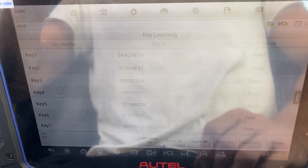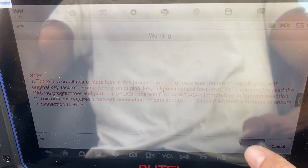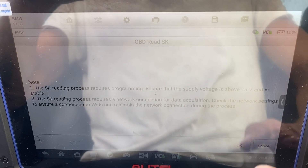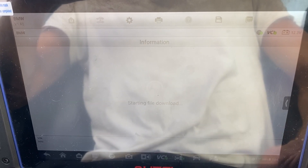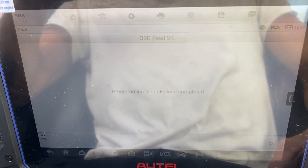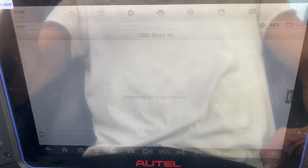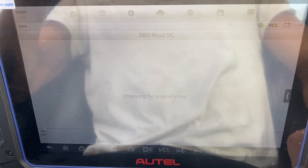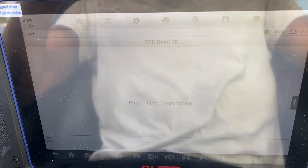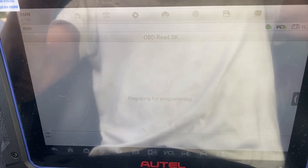Check out vehicle frequency. Let's do the key operation — Key Learning, Learning via OBD. We're going to click OBD Read SK. Press OK.